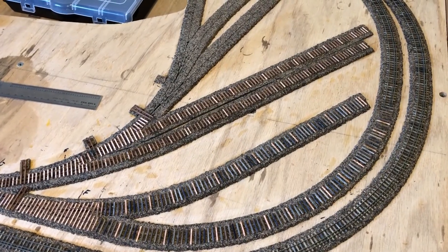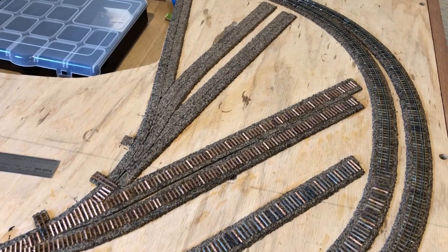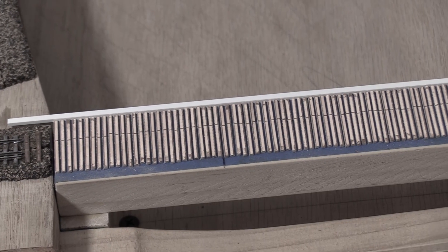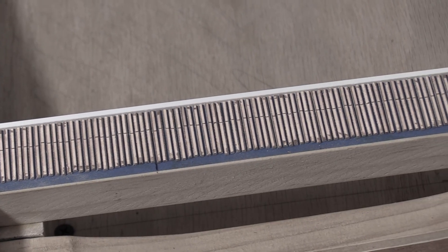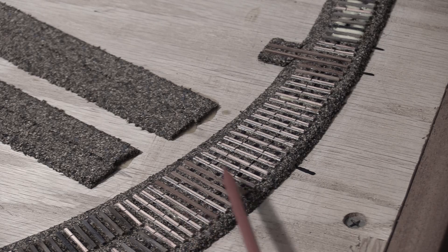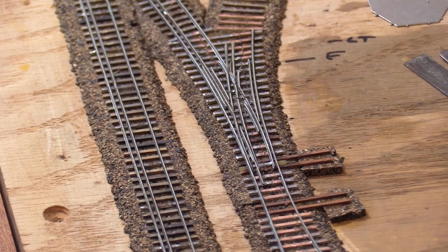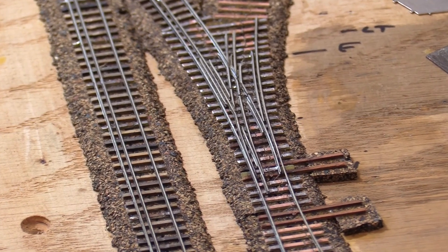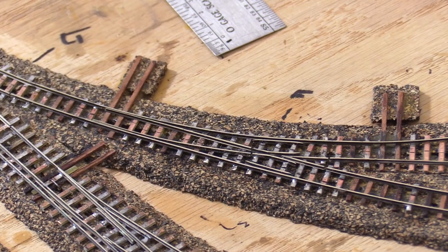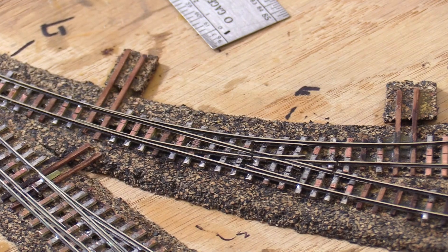I managed to put down ties for the remainder of the passing siding, the dual gauge wharf spur, the standard gauge freight house track, and part of the narrow gauge yard. I think the reasons I went through the PC board tie strips so quickly were because I used nothing but PC board ties on the bridge track, and because I've started using mostly PC board ties under all the turnouts. Building turnouts without any kind of template, it's sometimes difficult to know where all the parts are going to end up, and that makes it harder to figure out where the PC board ties are really needed. It's easier to just use PC board ties under the whole thing, and then I know I have plenty of places where I can solder the rails to the ties.